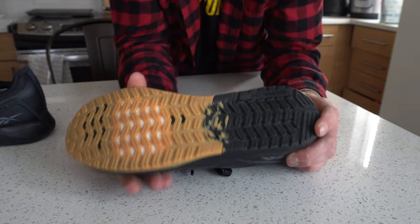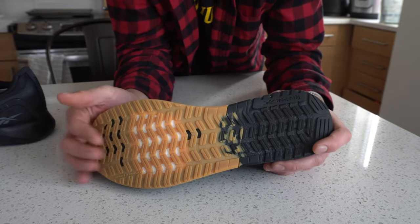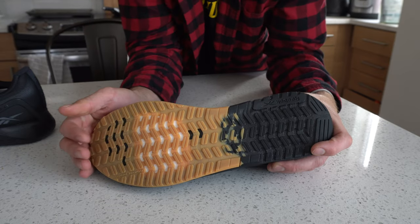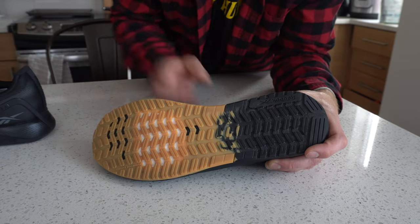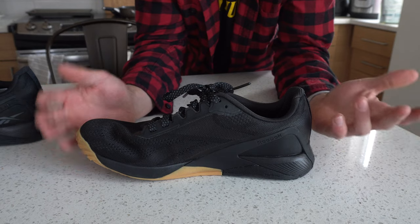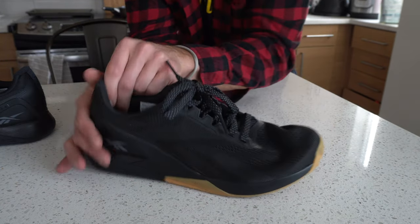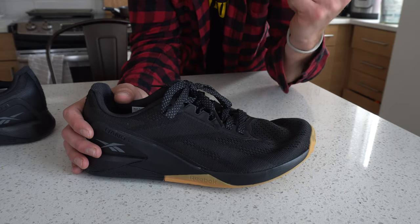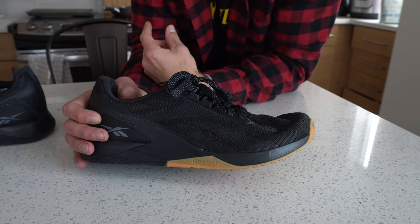Making our way to the outsole, we have a more reactive texture here that grips really well. I actually really like this outsole's texture for rubber surfaces — if you're in your CrossFit box doing more agility stuff, this is a decent outsole for gripping the floor well. That's mostly the gist of the construction. It's relatively simple and quite different from the Nano 10. I'll link that review in the right corner, so if you're interested in other Nano models — especially if you're into serious lifting — check that one out.